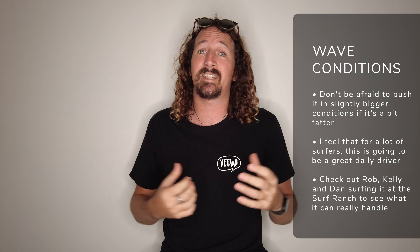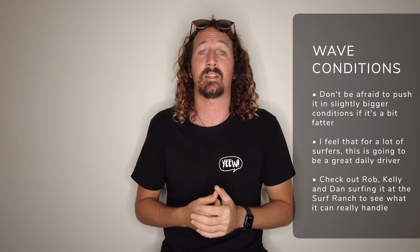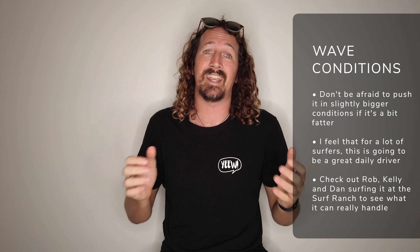So who is the Firewire Mashup aimed at and what surf conditions does it really excel in? The Firewire Mashup sits in that small wave performance board category and it's going to help you generate heaps of speed in smaller mushing conditions while still turning really well. The head high and under spot is definitely the sweet spot for this board, but you can push it in bigger conditions if it's a little bit of a fatter, mushier wave. It's a well-rounded daily driver and I found it as my go-to board for the last few weeks — I feel like 90% of surfers, this is going to be their go-to board for day-to-day conditions.